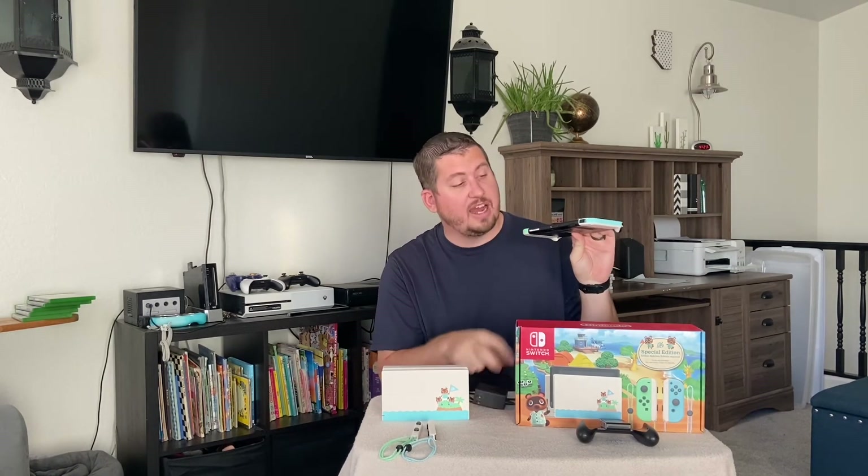Now, if you broke your dock or you don't use it very much, you can also charge simply by plugging your Nintendo AC adapter right into the bottom of your Nintendo Switch. This will charge not only your Switch but also the controllers if they're connected.